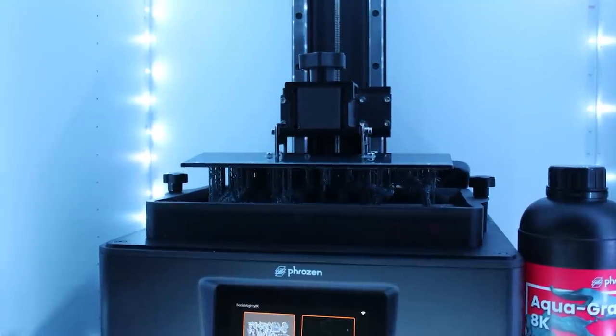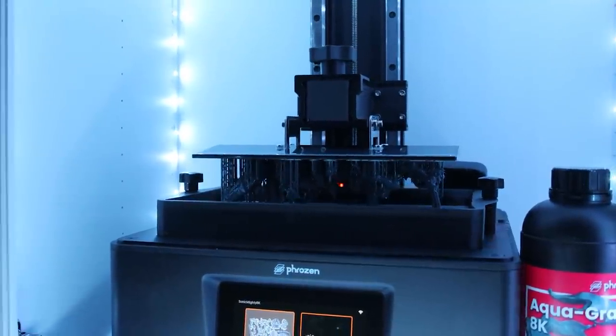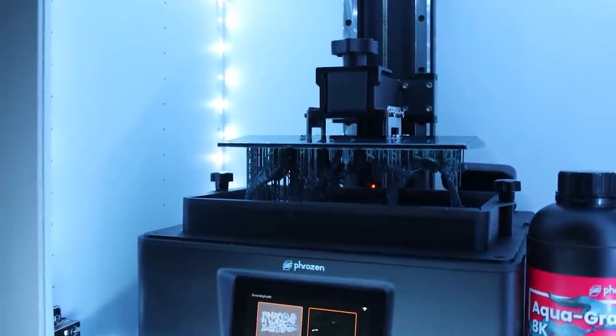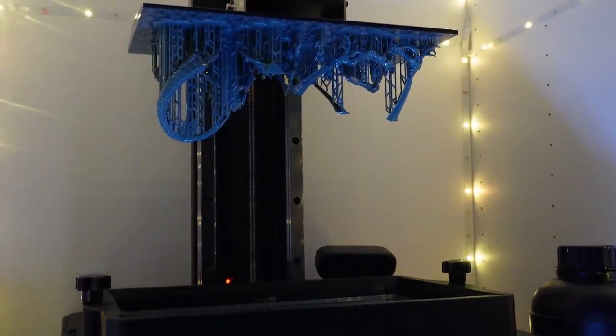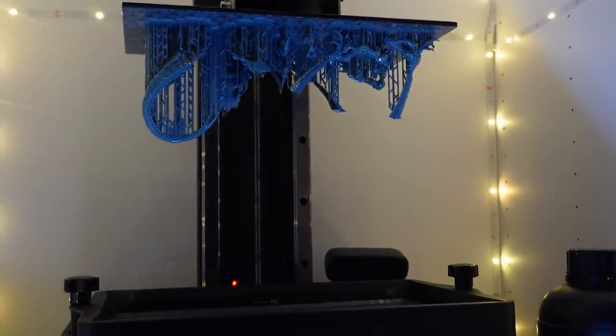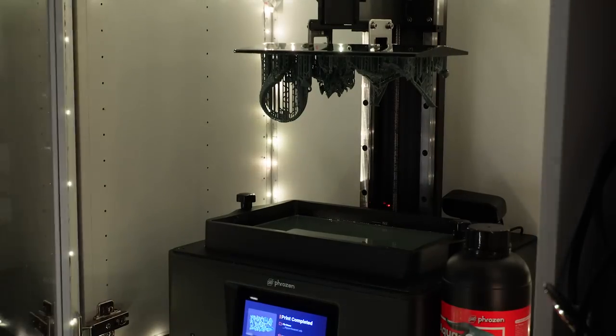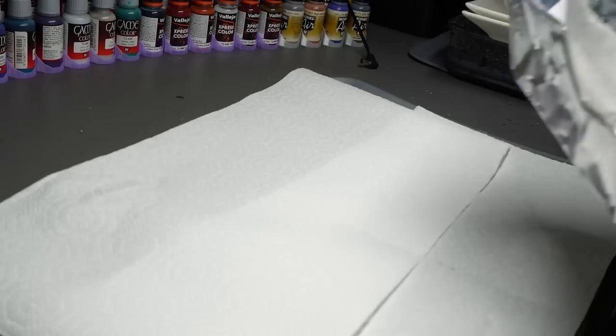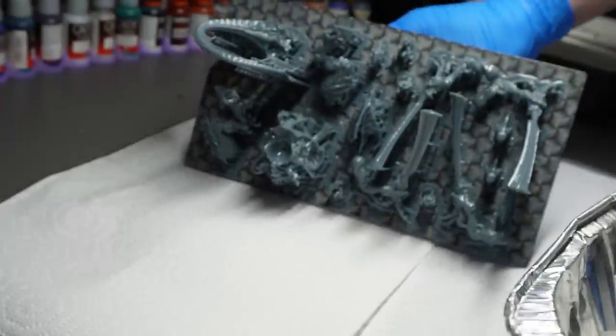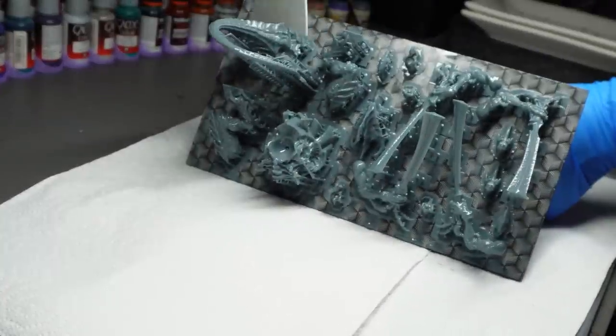Just as a side note, this is my first time-lapse — they do get better in the future, well, eventually. I forgot to mention this model is pre-supported as well, so it's literally plug and print. It just makes it so much easier when the creator takes their time on their pre-supports. I haven't had a single problem with these models on a couple of different printers using different resins.